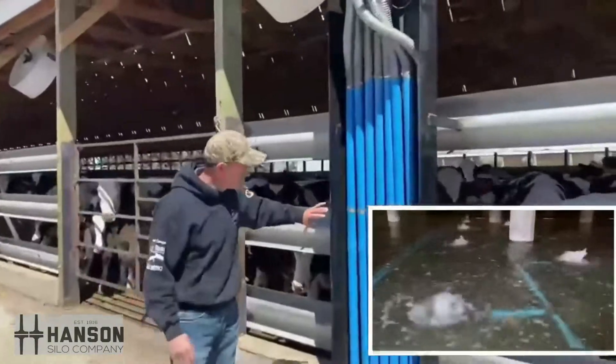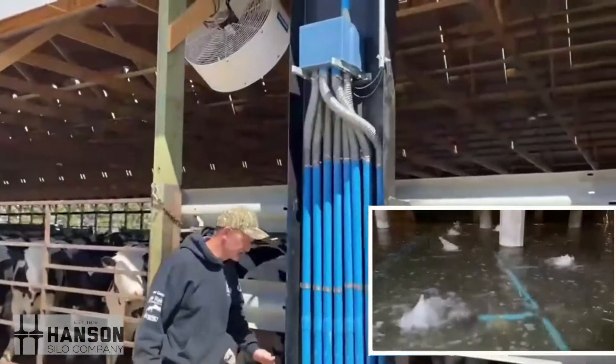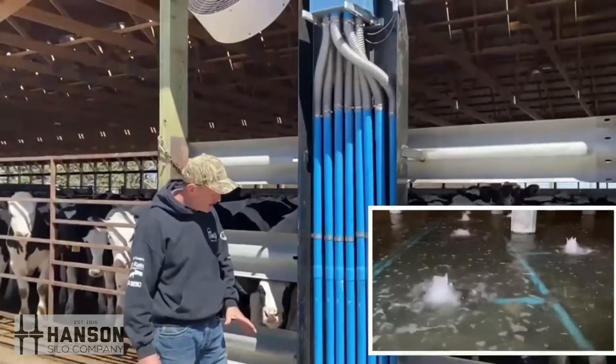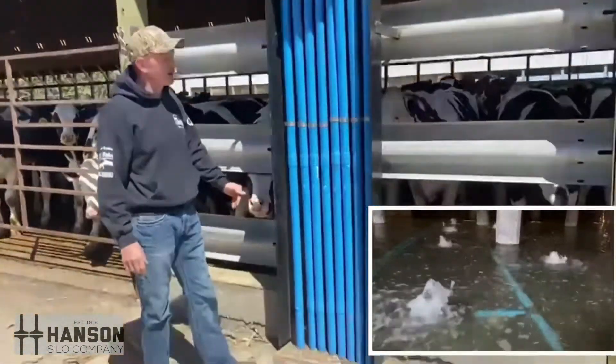Here's our eight pipes that go down to the pit. This one is a little bit of a challenge — we ended up having to cut a hole in the sidewall and then feed our pipe in and then down to the pit.